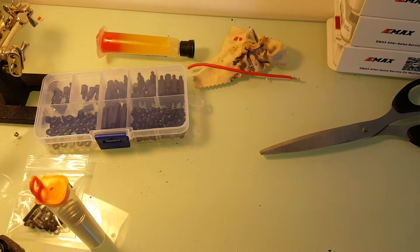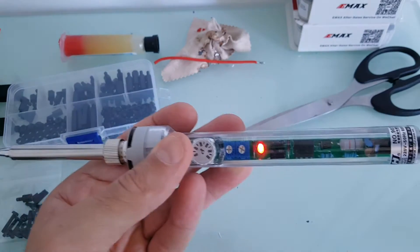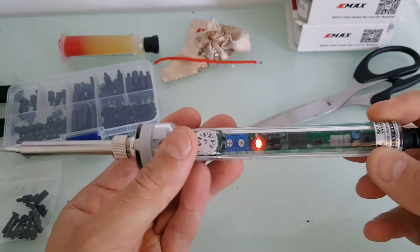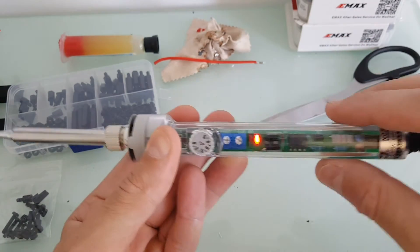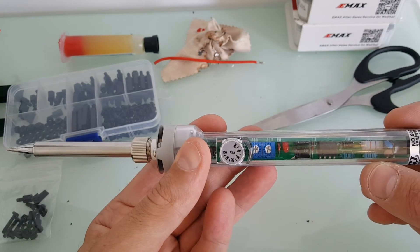Let's test the soldering iron and see how well it performs. Once the soldering iron is connected to electricity you'll see a red light, and once it arrives at the desired temperature the light will be turned off.